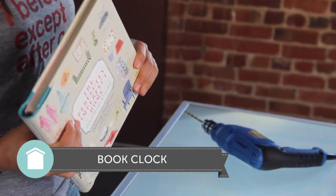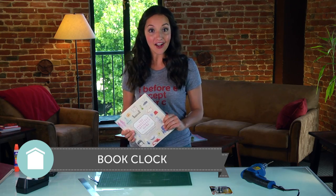Hi guys, I'm Britt, and if you're like me, your hardback books have now gone digital, meaning what do you do with the analog version? Well today I'm going to show you how to repurpose these books into something you can use every single day. A clock.